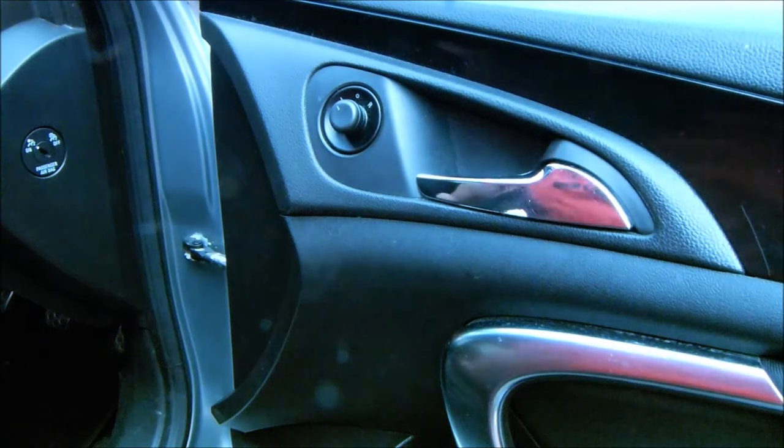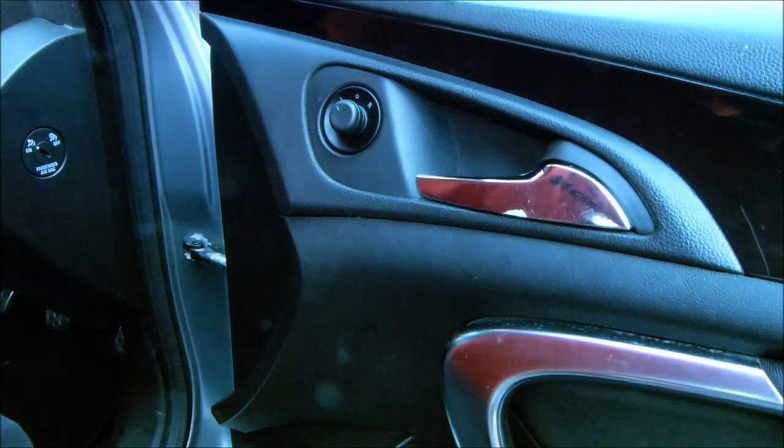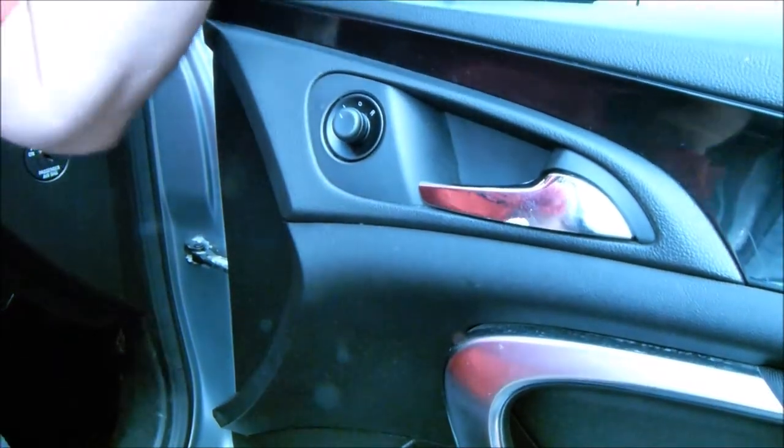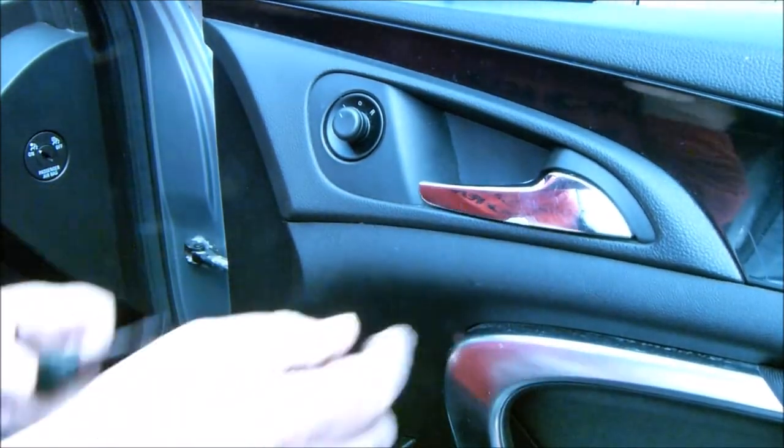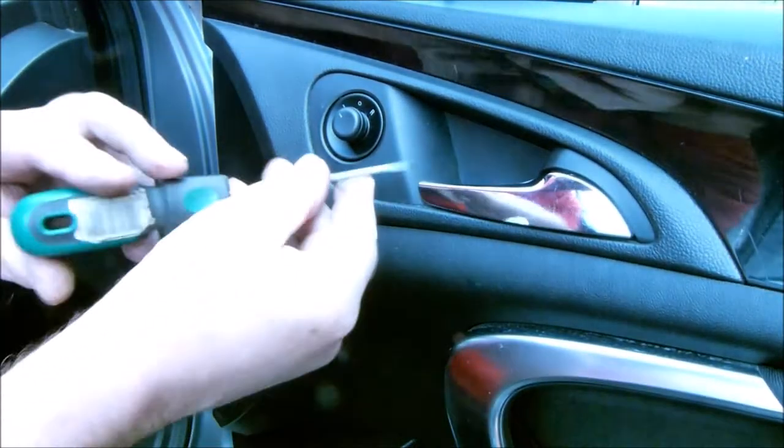Okay, I'm going to give up on that. Trying to cut corners — should have just done the right thing in the first place, which is remove the door panel.